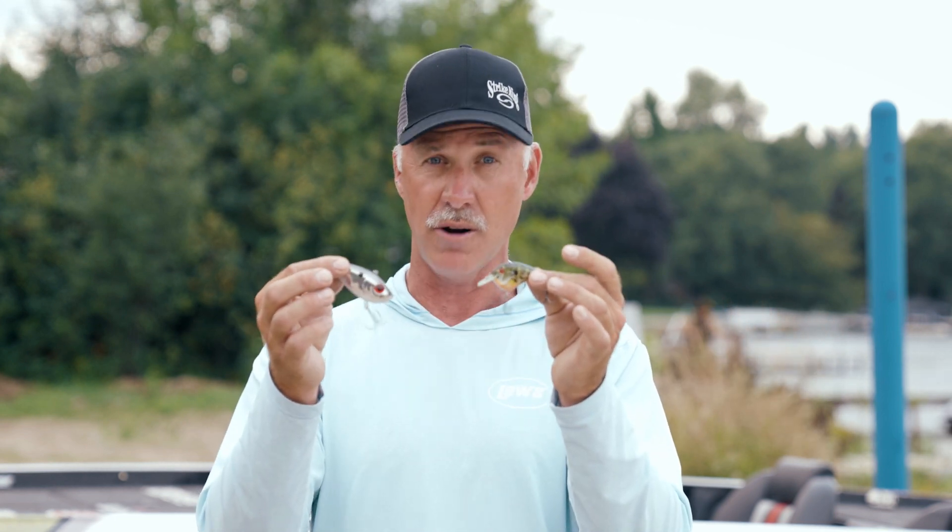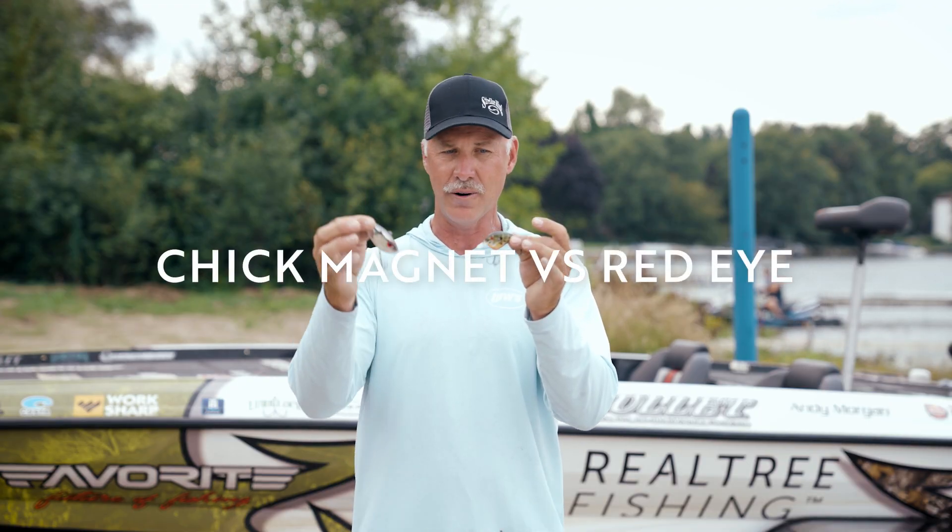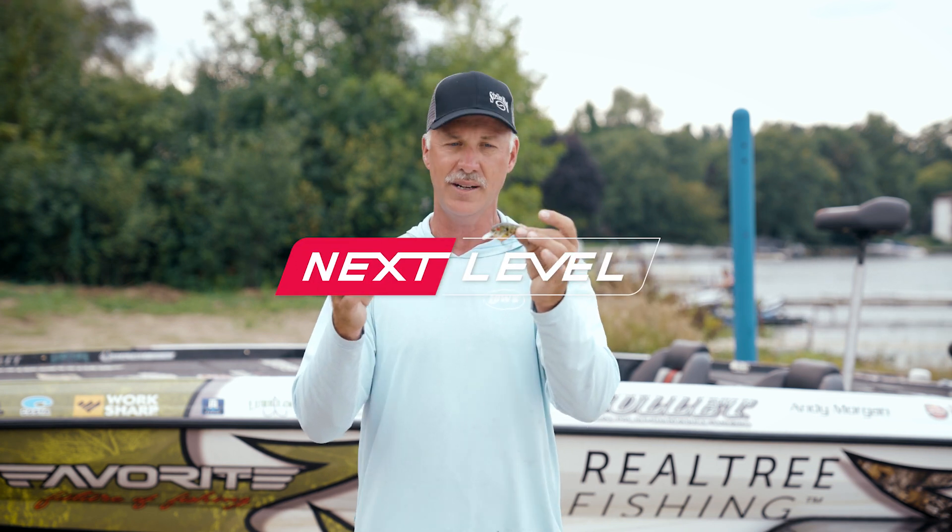So in the cold time of year and early spring, these two baits are critical in my arsenal — the Red Eye in the more flat water, and the Check Magnet where you've got a little more cover such as rock, wood, et cetera.